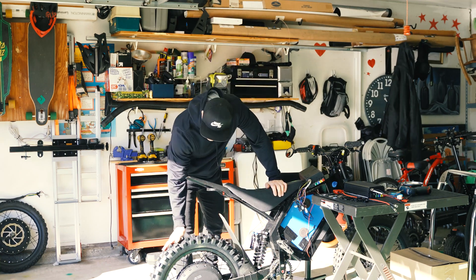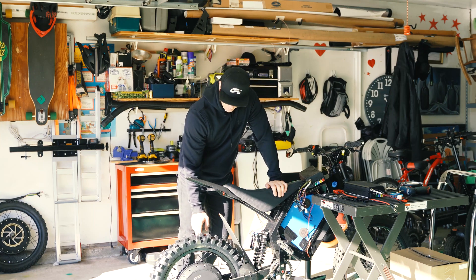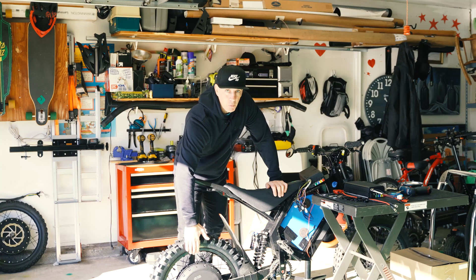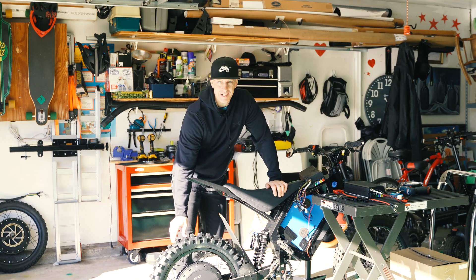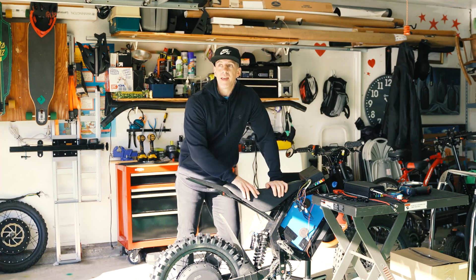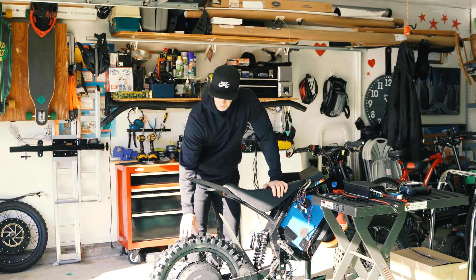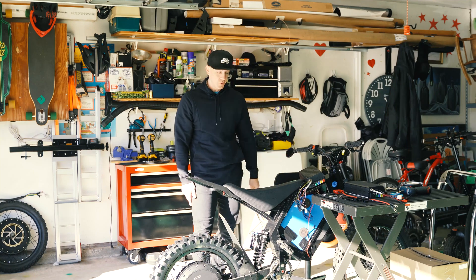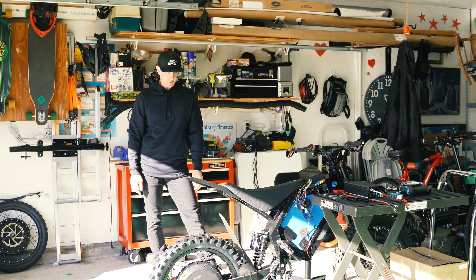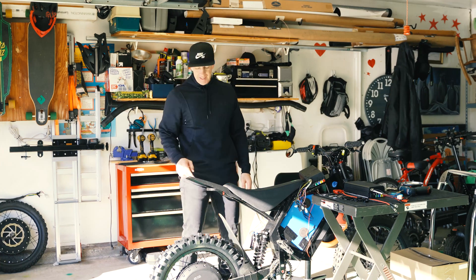What I did was I ordered a new 18 by 1.85 rim, and I got this Dunlop K990 tire which I mounted on with extreme difficulty. If you've ever had to mount a thick moto tire onto a motor rim, you know it is not an easy task to do. I think I used every sailor's word in the book putting this thing on, but got it on.